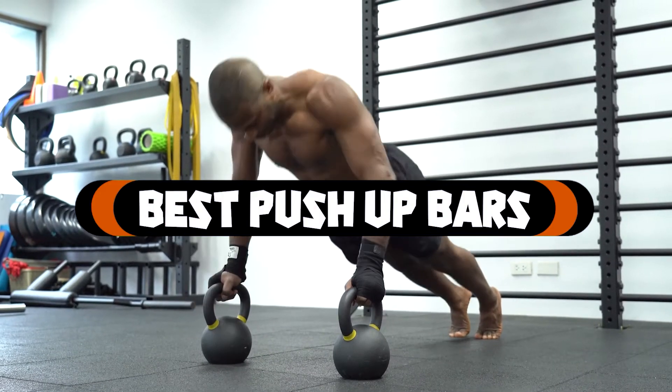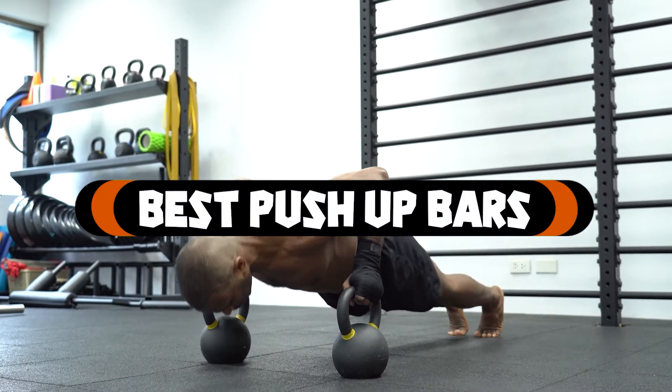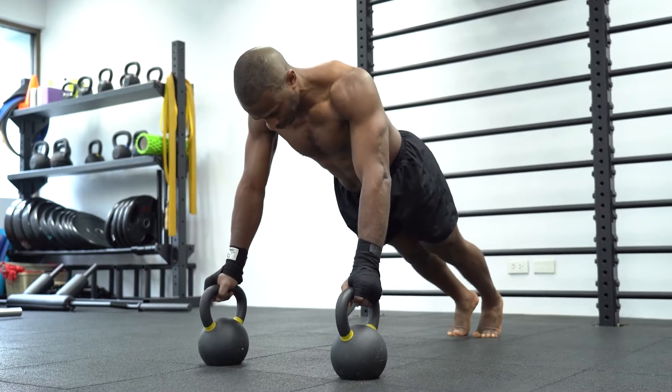If you want to get the best push-up bars according to your needs, then watch the video till the end and then decide. So let's get started.